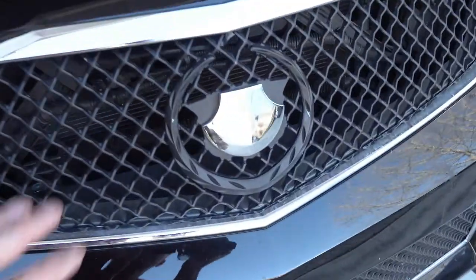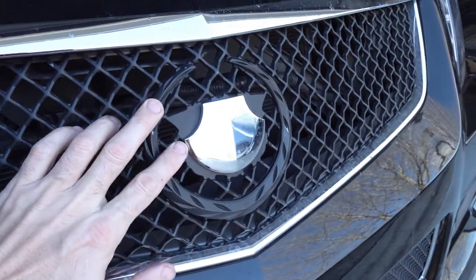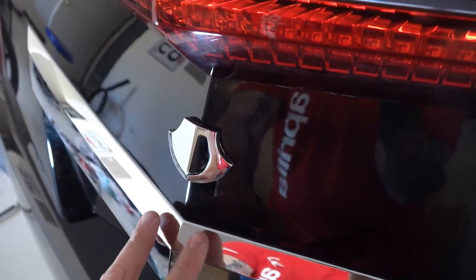Shortly after getting the Cadillac, I stripped the badges off and designed my own kind of axe-shaped badges, had them chromed, and installed them where the Cadillac badge used to be. Now I need to figure out how to take this off.